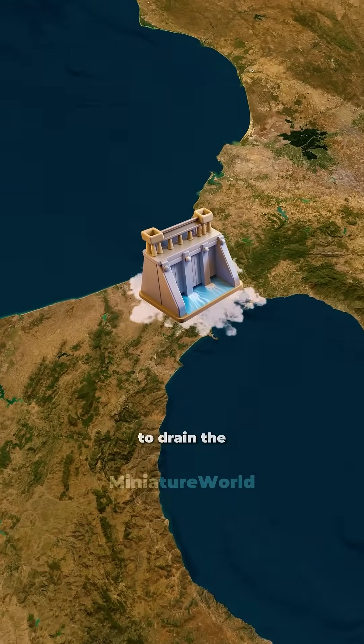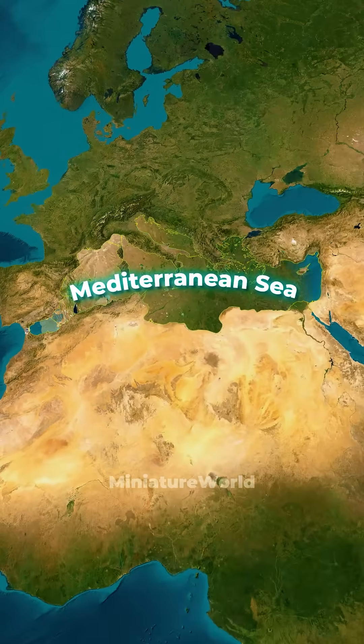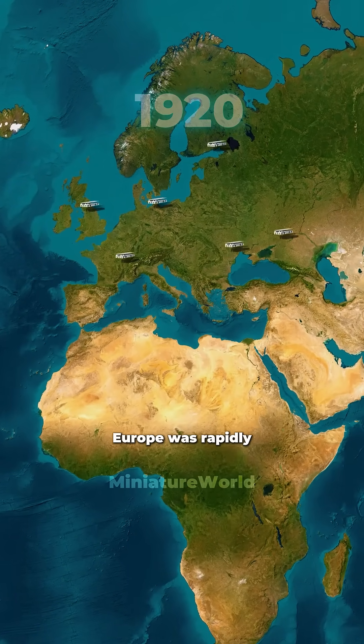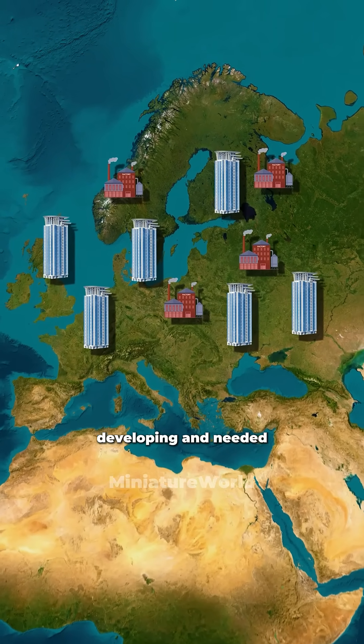Most people have no idea about the plan to drain the entire Mediterranean Sea and connect Europe and Africa into a supercontinent. In the 1920s, Europe was rapidly developing and needed more land.